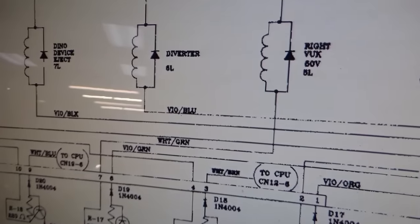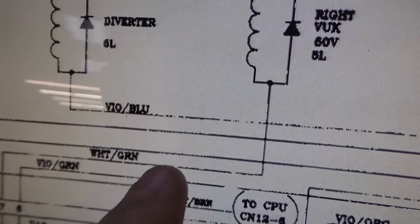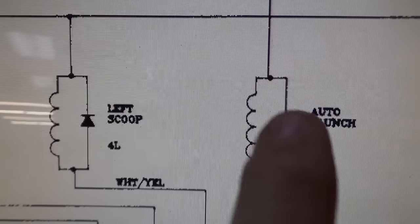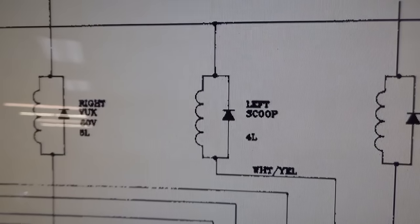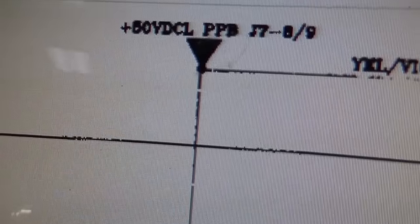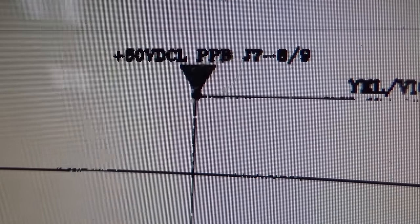Deep in the manual — the right vertical upkicker and the auto launch. Neither one of those are working. They both have the same power source, and they're the only ones on that power source.